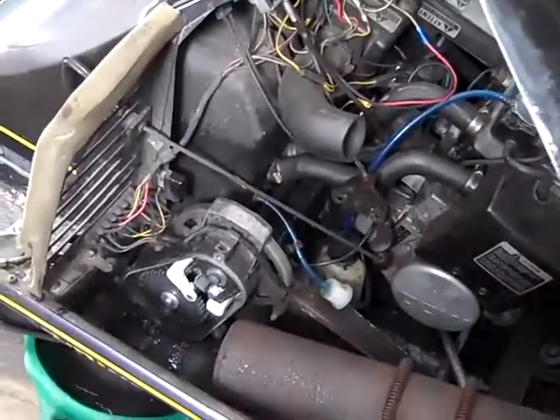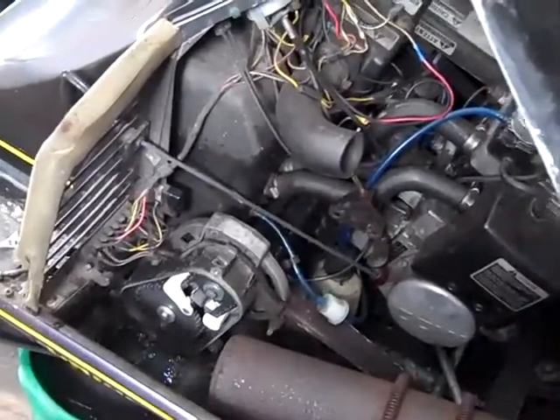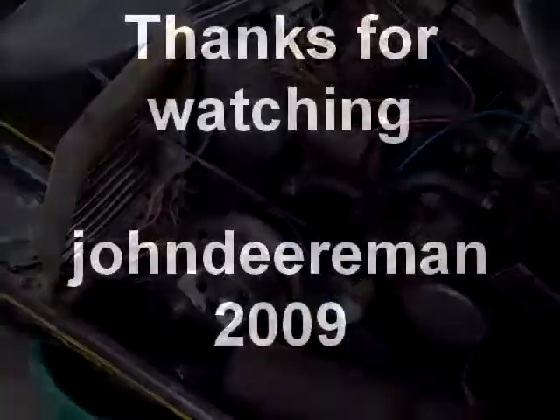So, thanks for watching, and don't forget to comment, rate, and subscribe. Take care guys.